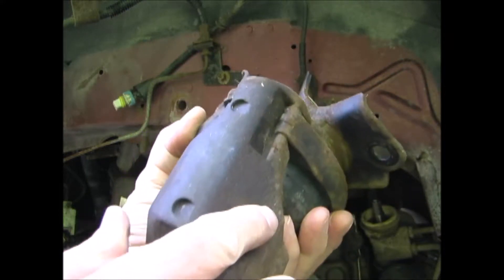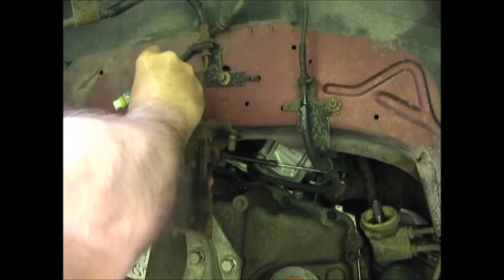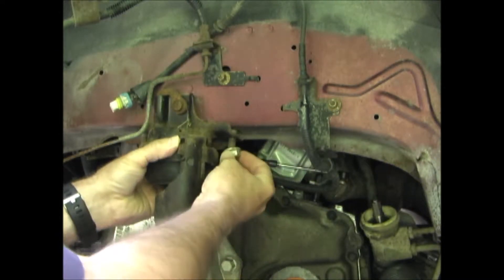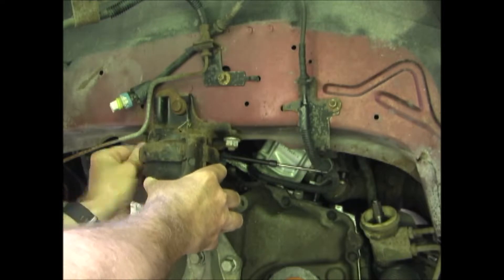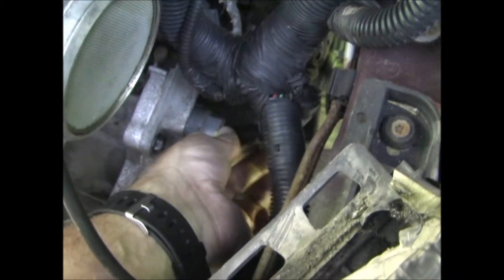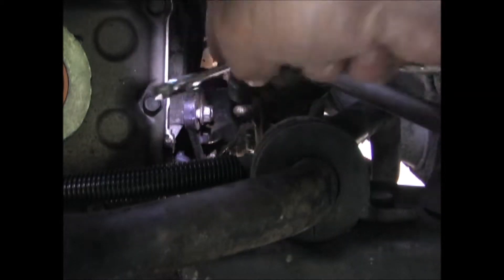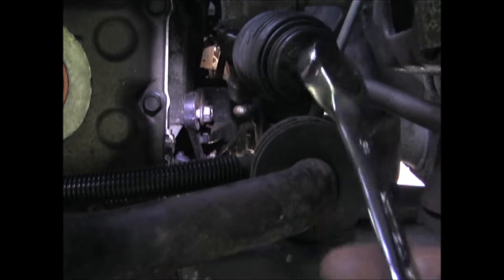Next I'm going to put the transmission mount back in. I've plugged the wiring harness back into the top of the transmission. I have the rear transmission mount back on and the bolt started. It might help to use a ratchet wrench — it's kind of a tight place to get into.